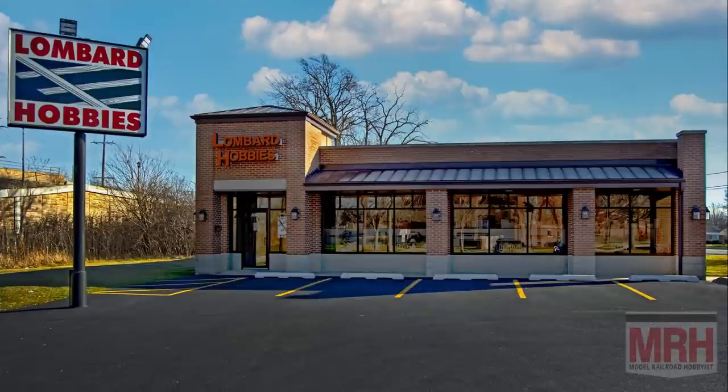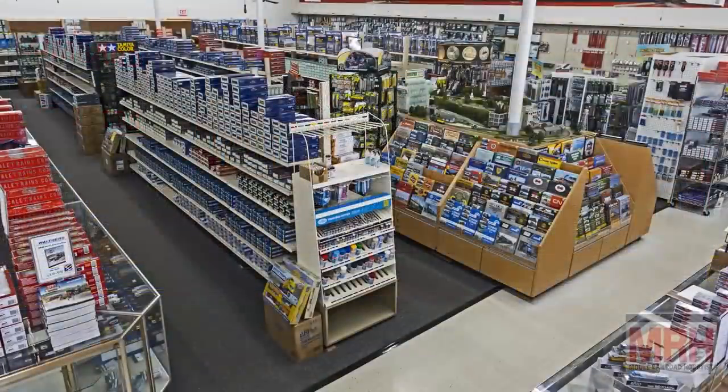The What's Neat Show is sponsored by Lombard Hobbies, your value hobby shop for over 40 years of modelers helping modelers. Big inventory, value pricing, fast shipping, and great service.